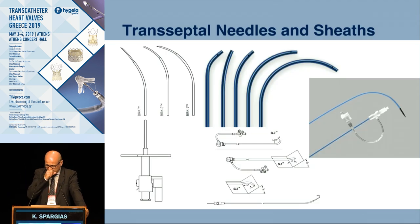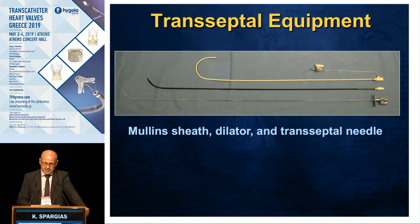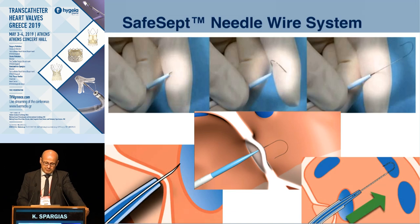We have various sheaths that we use to carry the needle. We always use the SafeSept needle — this is a wire system with a needle at the end, but when it enters the left atrium it curves backwards, becoming completely atraumatic. It is so thin that even if you puncture the wall of the right atrium and exit into the pericardium, nothing significant will happen. It gives you extra safety and remains very stiff once in the left atrium.